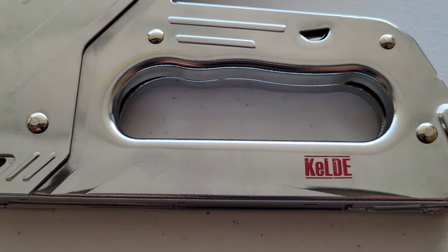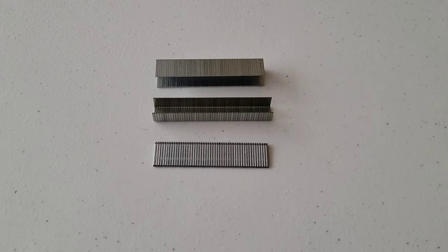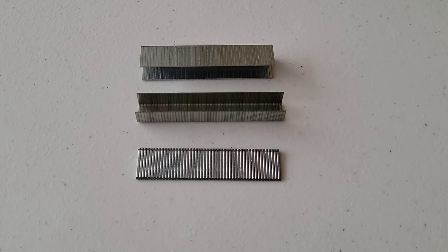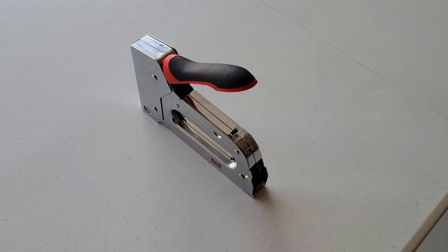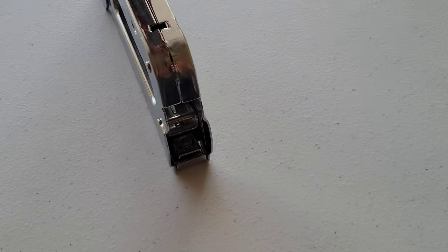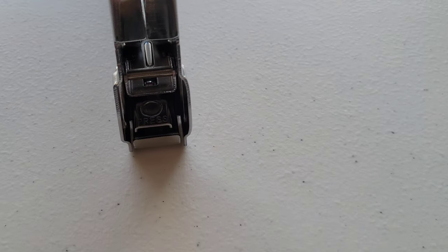Alright guys, that was it for this video — I hope it's been helpful. Thank you so much for watching. Make sure that when you're using this hand tacker you're safe, wearing the proper safety equipment, and taking all safety precautions. If you liked this video, please check out the other videos on my channel.